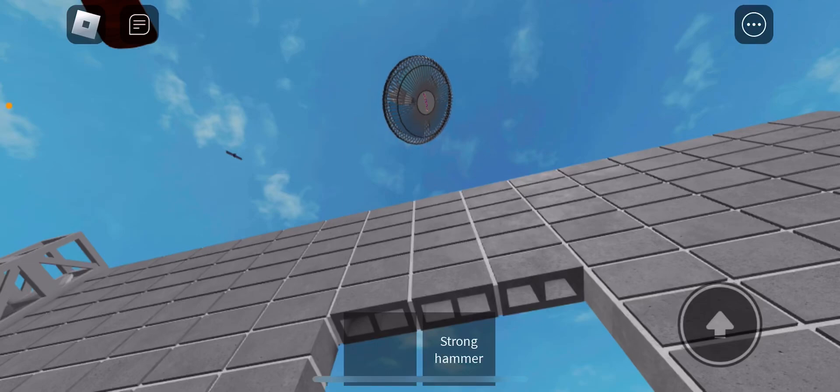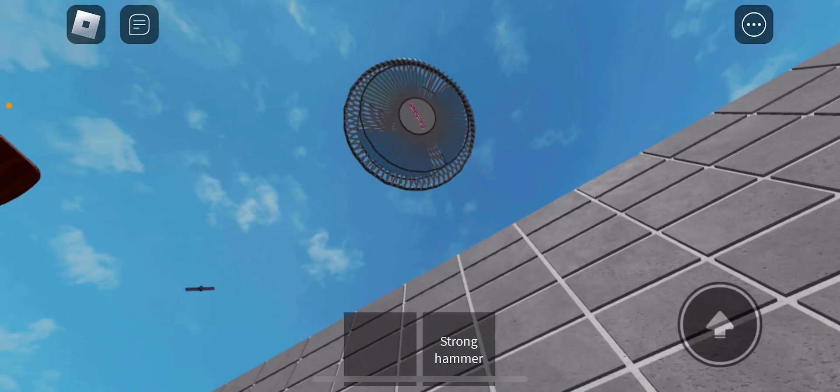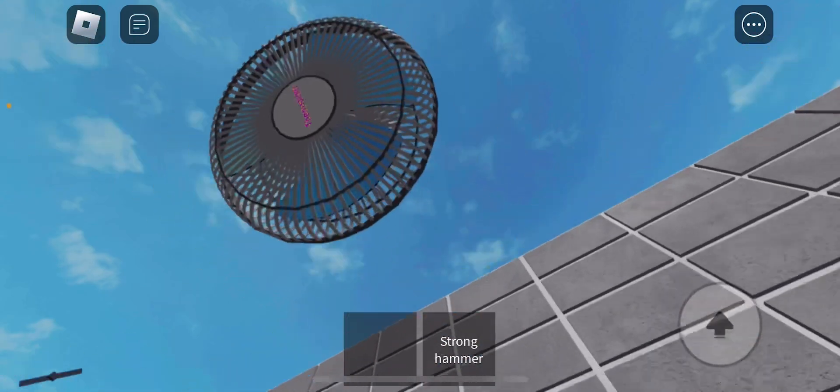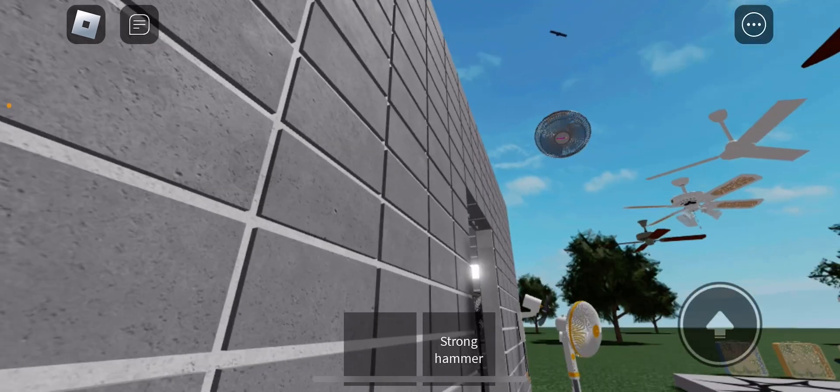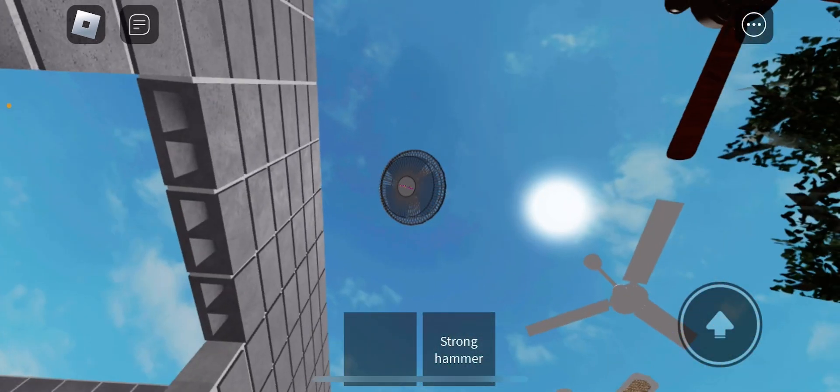Here's Orbital ceiling fan number three. You can spin it. Let's turn it on. Works perfectly fine.